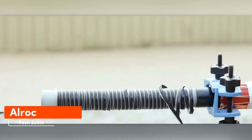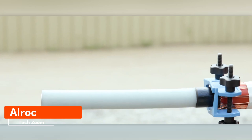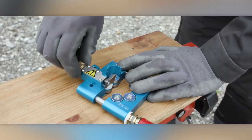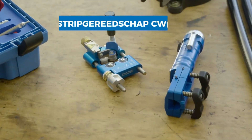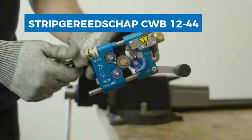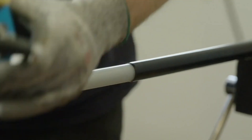ALROC has been crafting tools for stripping and preparing low, medium, and high-voltage cables for over a quarter of a century. Let's see how they simplify the job. Take the CWB1244, for instance — it aids in removing the semiconducting screen, a task that usually requires silicone grease.